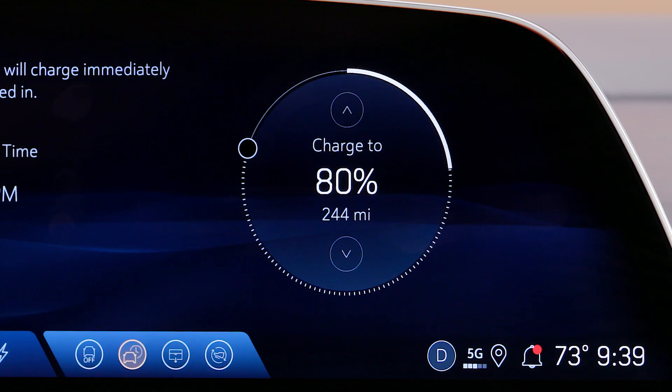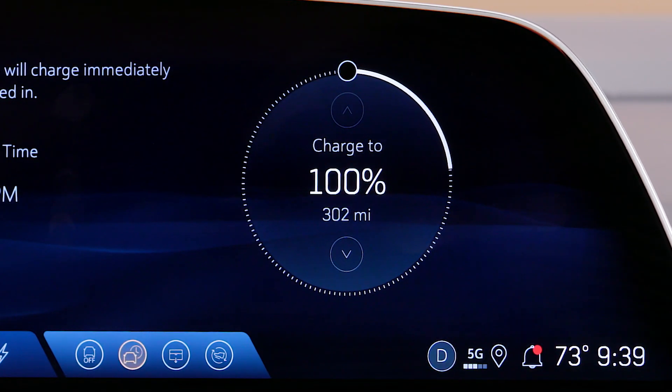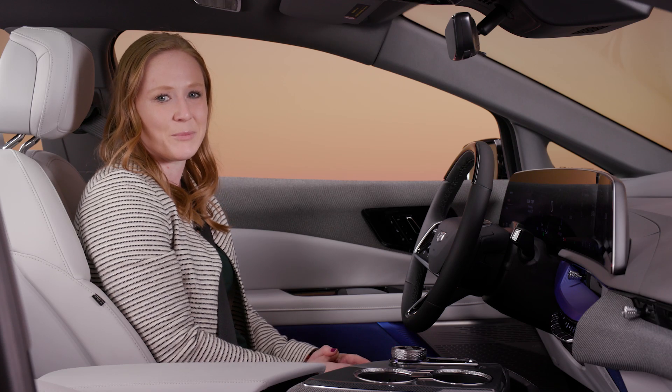It's recommended that you charge your battery to 80% for daily usage. For longer road trips, however, feel free to charge your vehicle to 100% before your journey begins. See your vehicle's owner's manual for the range of charging options available to you.